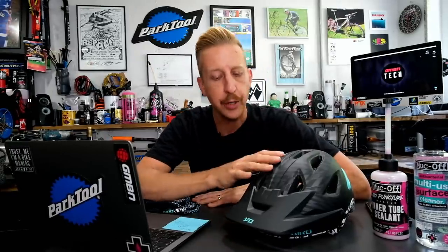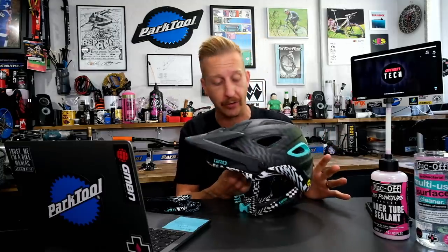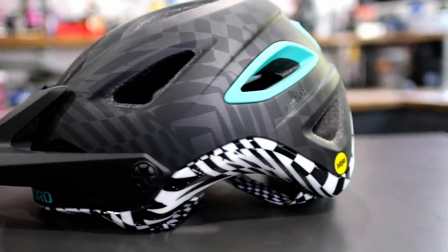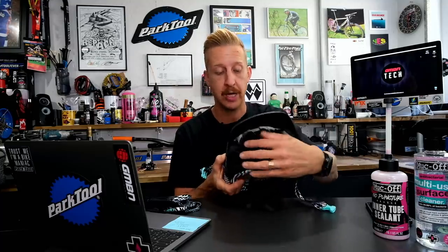Next up in news, not a new product as such but a new limited edition range from Giro. We recently showed off their top-of-the-range helmet using the Spherical MIPS system — the Manifest — but the Montaro is still an incredible helmet and probably the everyday rider's helmet. It's got MIPS, XT2 antibacterial padding so it won't funk up even through sweaty summers, the Roc Loc Air helmet retention system on the back — Giro were the first company to have a cradle dial system on helmets back in the 90s.